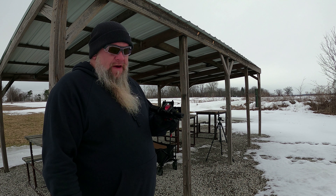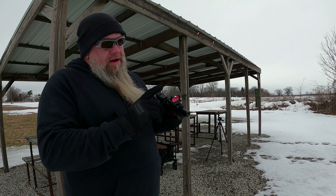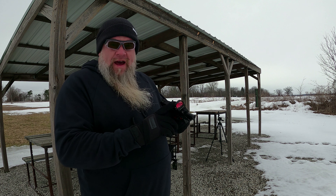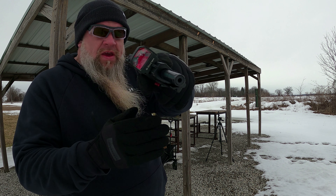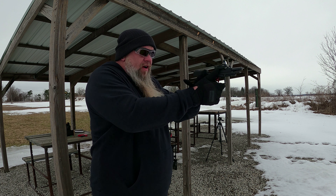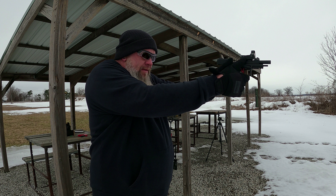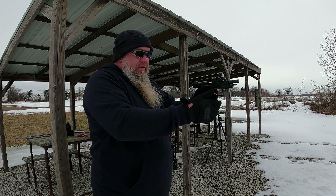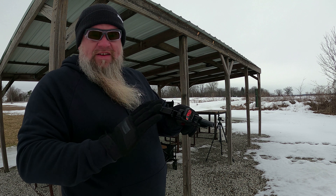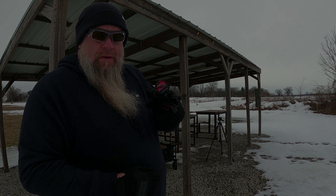We're going to keep filming, but now it's starting to rain. That's Ohio for you. One thing we talked about in the unboxing video was the window on this thing — this window is huge. Looking at these targets, it's great. Right here I can see almost the whole target in the window. The size of this window is awesome. That was my favorite part about this optic and that's why I wanted to get it.